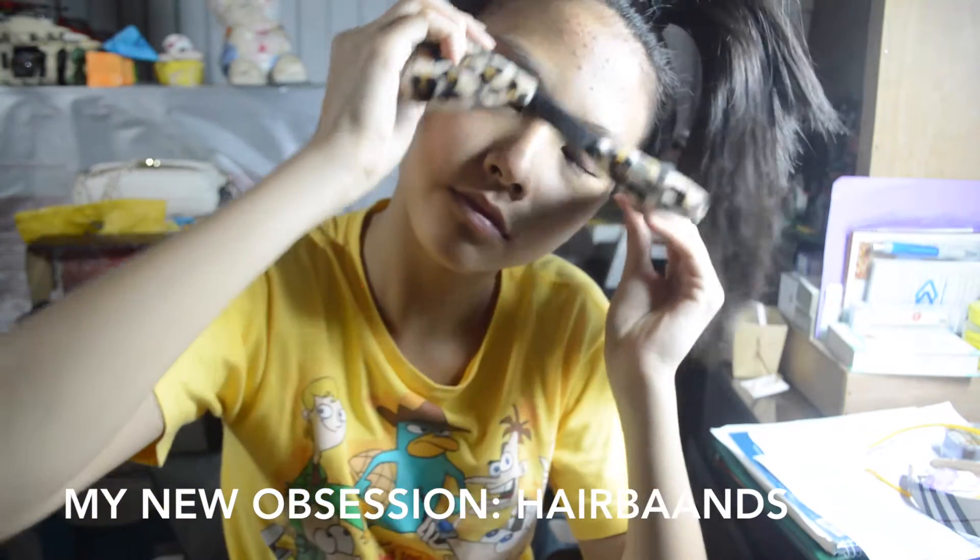Next is a super important part: hair bands. They can help so much — by simply just wearing them, they get your hair out of your face.